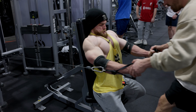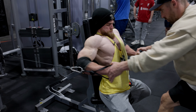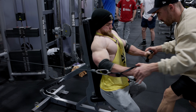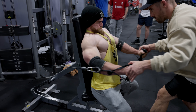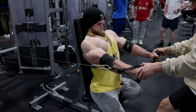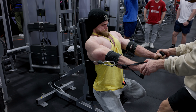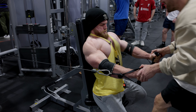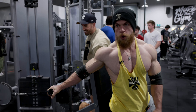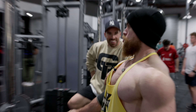Bring them in, just pump them out — let's go. One, two, three, four, five. Come on, five to go. All the way — full extension. Squeeze your pecs, get the thumbnail shot.